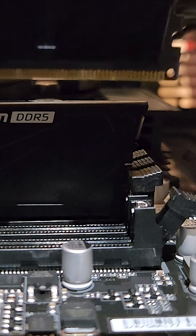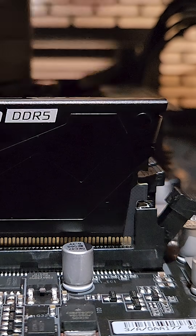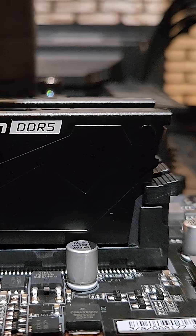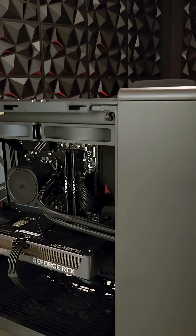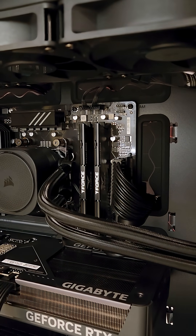Let's take a look at this one from the side. What a cinematic camera angle, am I right? And there we have it — an easy one today, but we have installed our 32GB of DDR5 RAM.